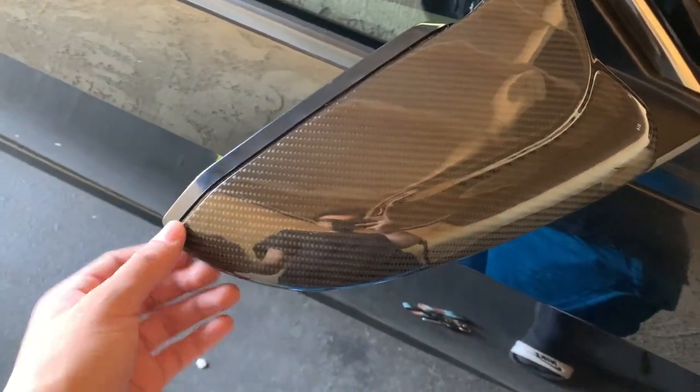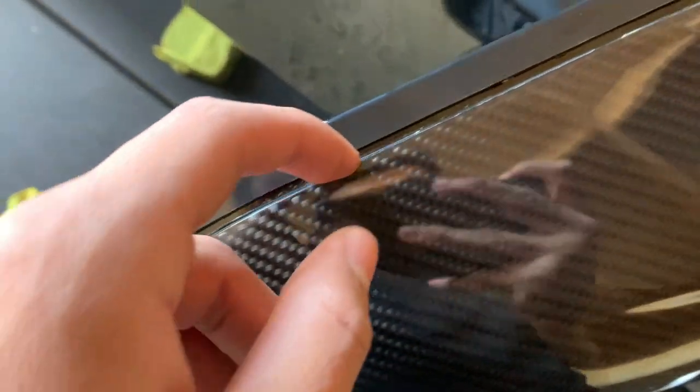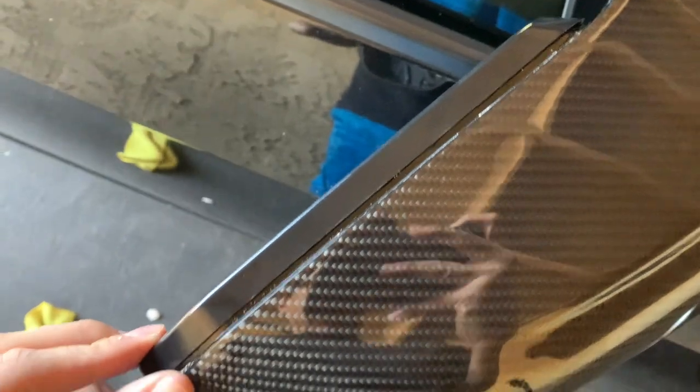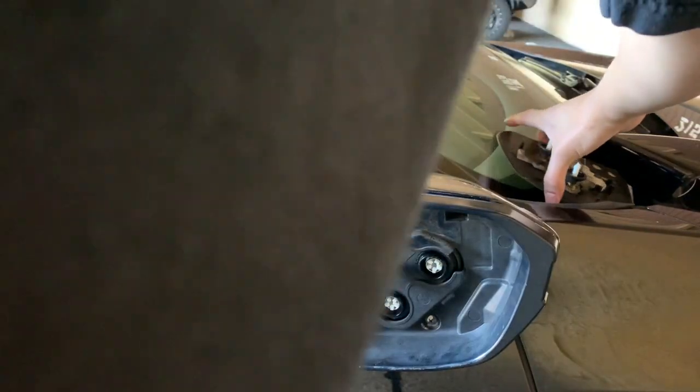I think it is in there. That cap is supposed to be there — it's on the regular one. Fitment ain't that great though, as you can see here. It isn't the best. It's not the best fitment, but let's continue. Now to put the mirror back.